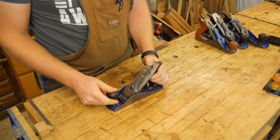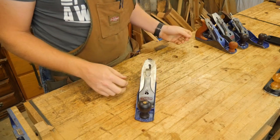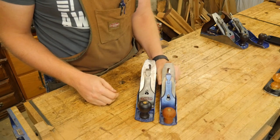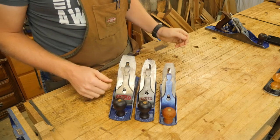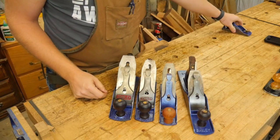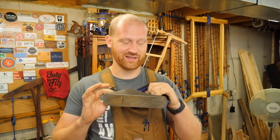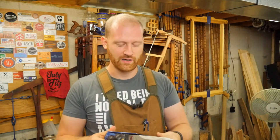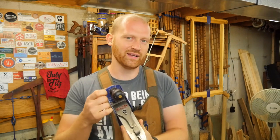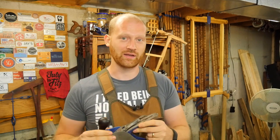So, what is a smoothing plane? A lot of people are going to tell you a smoothing plane is a number 4, others will say a number 3, and some will say you need a number 4.5 or even that a number 5 or a block plane is a great smoothing plane. The truth of the matter is, a smoothing plane is the plane that you pick up when you want to smooth a board — it is a plane set up to do smoothing correctly. There's nothing particular about the number on the plane; you can use whatever one you want, although different planes are going to have different aspects to how the board is smoothed out.